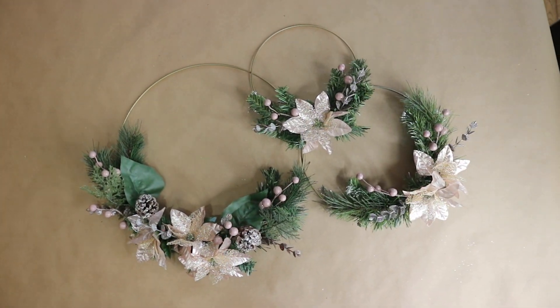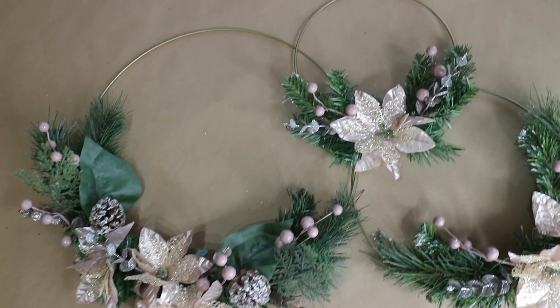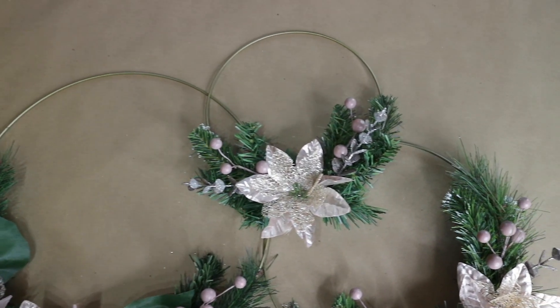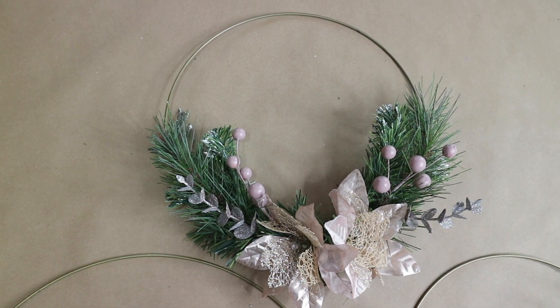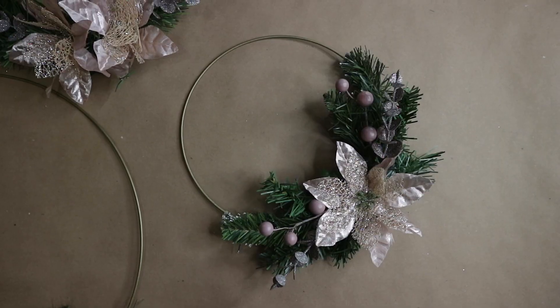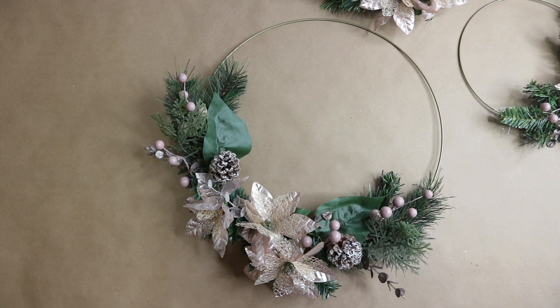And here is the finished look of my wreath set. I absolutely love how they turned out. These would be perfect as one wreath if you attach them together like this, or separately. They will also look perfect for a wedding, bridal shower, or even in a nursery room. I hope you guys enjoyed watching and found these ideas helpful.